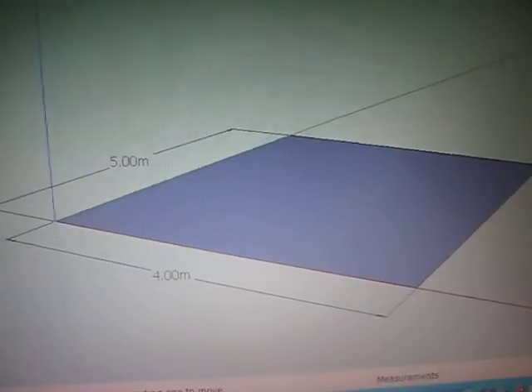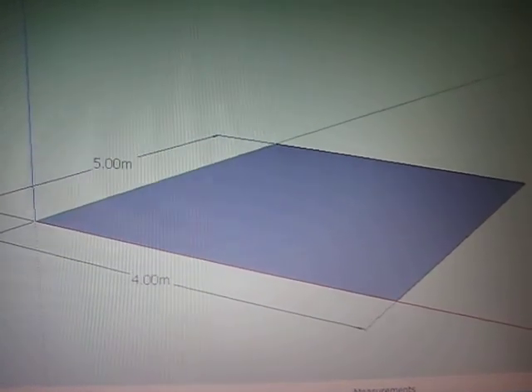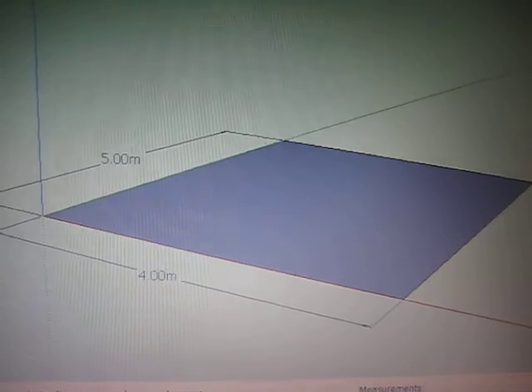So my first question is: what's the area of that rectangle? Just the number, no units — we know the units are going to be meters squared.